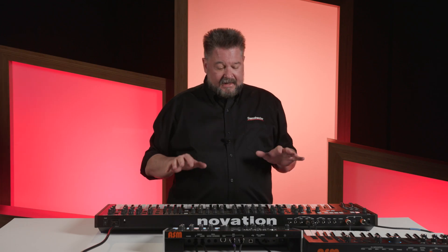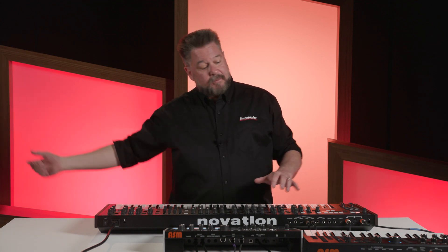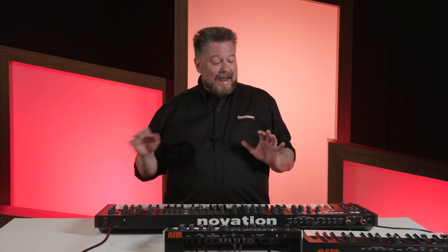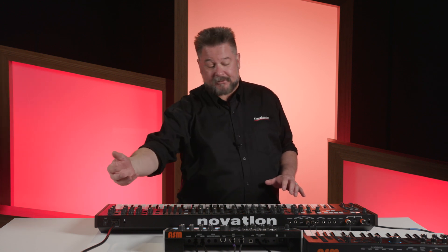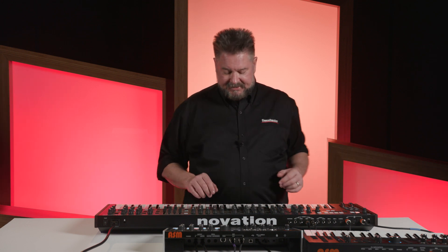The reason you'd want that is daisy chaining. You could have one controller that goes to the in of one synthesizer, from the through of that to the next synthesizer, from the through of that to the next, and you could have 16 different MIDI channels if your controller keyboard was clever enough to do 16 different zones. Any of the synths you play other than the controller won't play the other keyboards — only the controller will play all of the keyboards, because they're all using the through and none of the keyboards will be transmitting anything through the through.